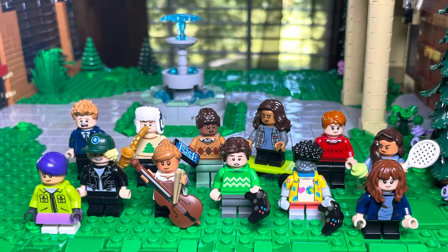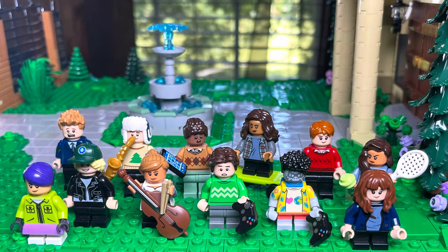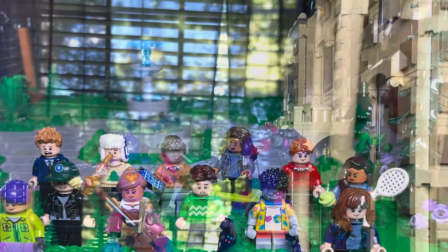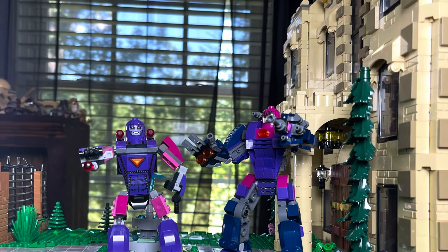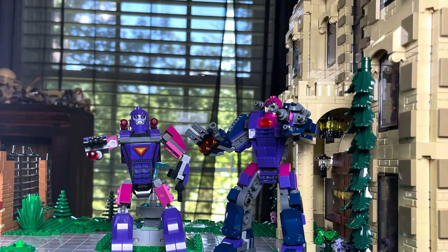Next we have all the kids that are in the X-Mansion. It was fun to make a ton of different variants — obviously some look more mutant than others, but it was really fun. They're all doing different things in the mansion. I also made some Sentinels. I did a whole video on how I built the Sentinel, but I also have the Sentinel from the original set. Go check out that other video — I love the Sentinel. Very cool.